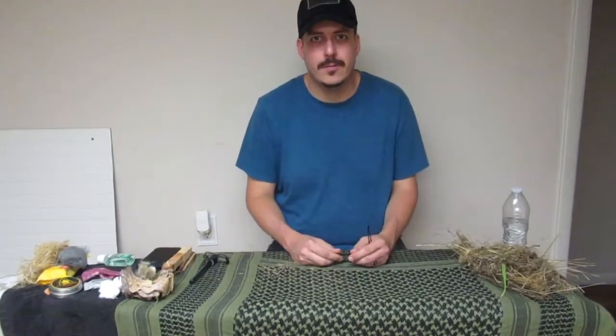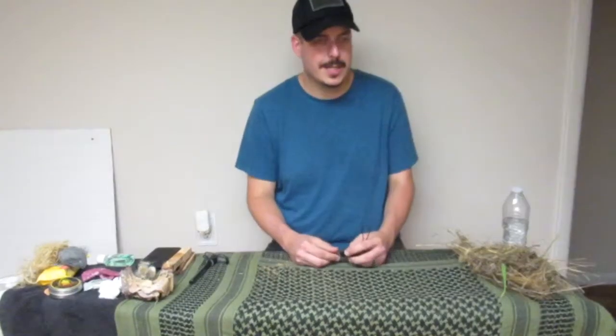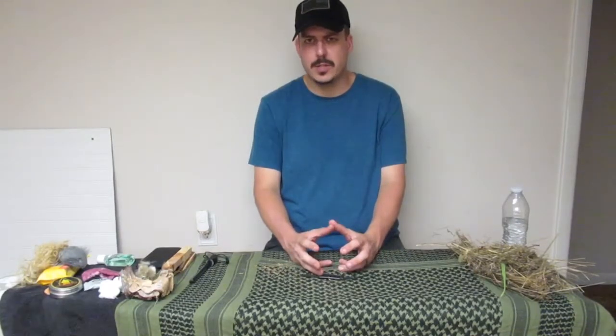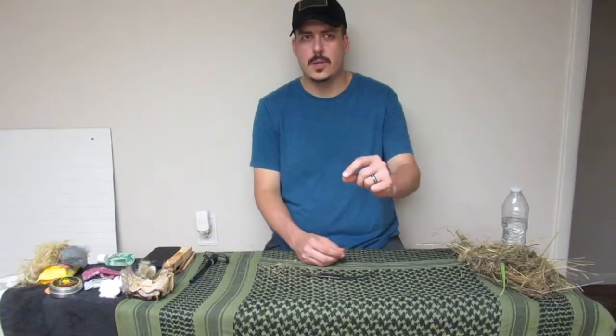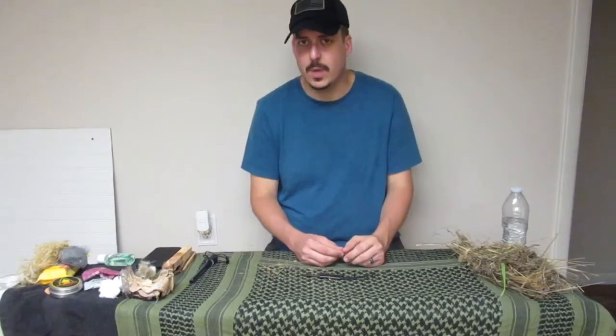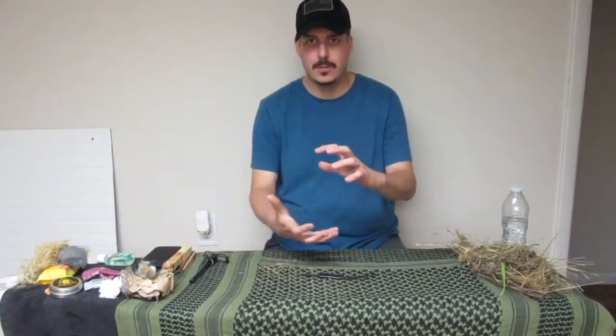Today we're going to do part two in our 'Art of Fire' series — we're going to be talking about tinder. What is tinder? Tinder is a material that will catch a spark quickly and easily and burn at a steady rate in order to get your kindling on fire. I want to talk about tinder and also what some people consider fire starters — it's not the same thing. Sometimes you have what is also called a fire extender; they can all be bunched under tinder.